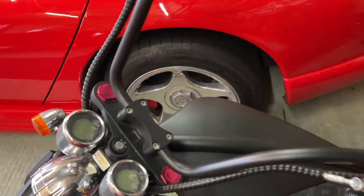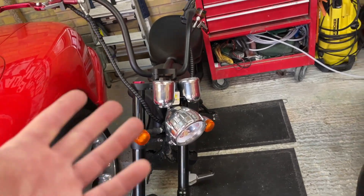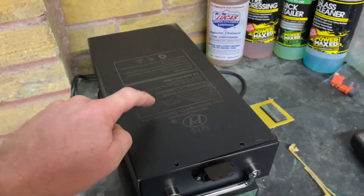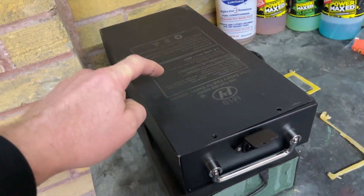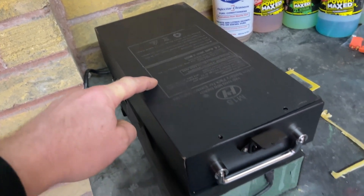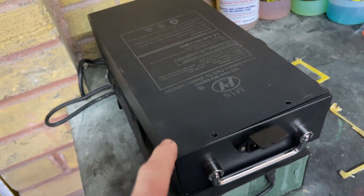Last time I went out I did about 30 miles on it, brought it home, went to put it on charge and it wouldn't actually charge. This is what the battery looks like — this is a Röder M1 and that's the battery. It's a 60-volt, 20 amp-hour LiPo battery. I'll show you what the problem is.